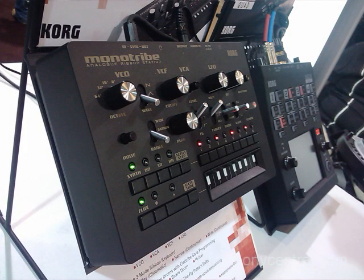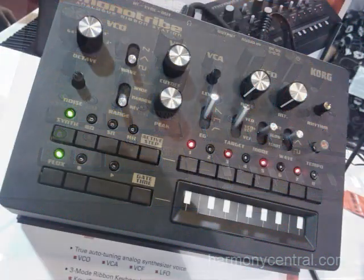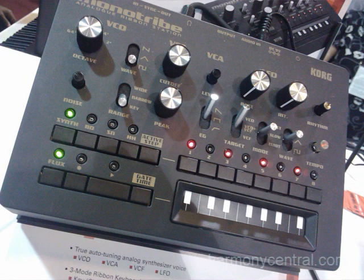Building on the incredible success of the Monotron, we've brought analog synthesis to a new kind of format for us. We've got a complete rhythm and synthesis production station here that takes AA batteries or DC power and has great sounds. So let's have a look.